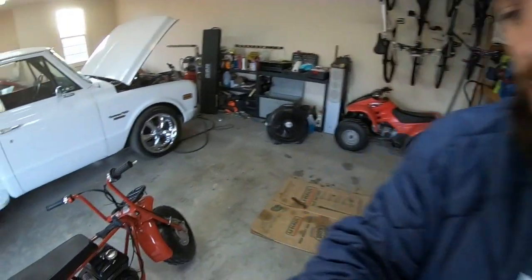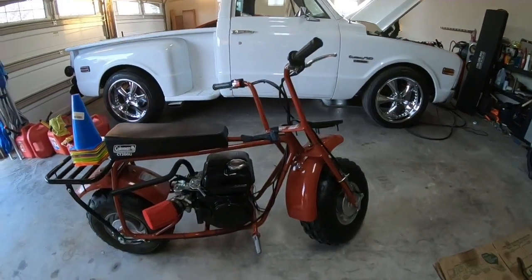Alright guys, welcome back to Burnin' Rubber Garage. Today what we're going to be doing is some testing on the Coleman.